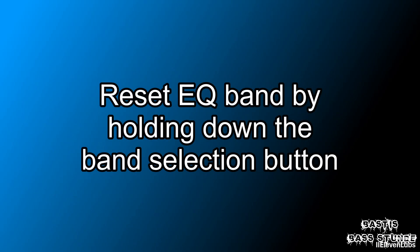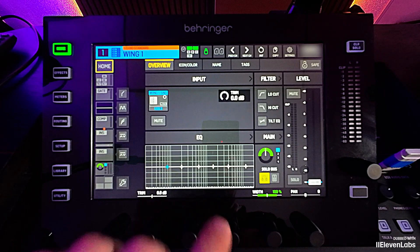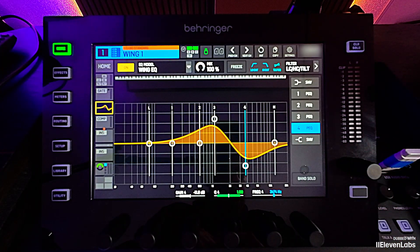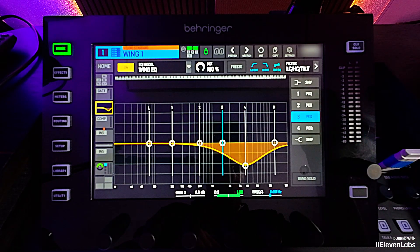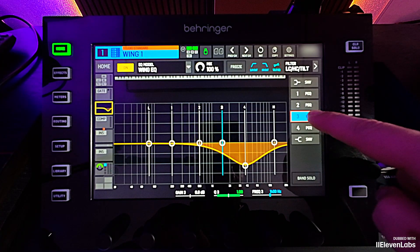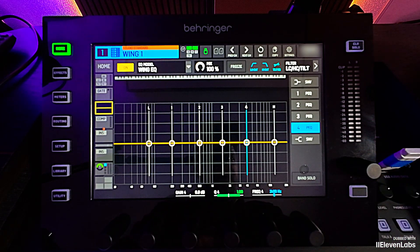Many have surely been waiting for the next feature: Band EQ Reset by holding the Band Selection button. In the equalizer, if you want to reset, for example, EQ band 3, you simply hold the Band Select button. You'll see a brief red frame appear around the respective button, and once it closes, the equalizer band is reset.